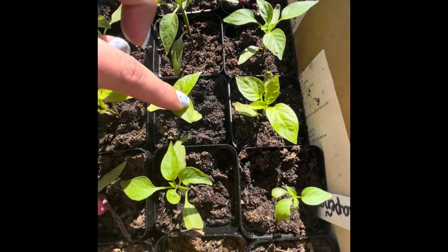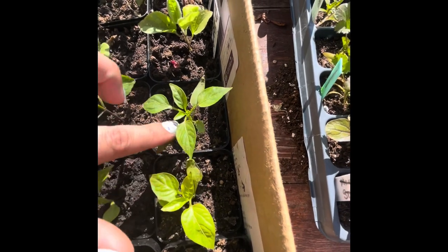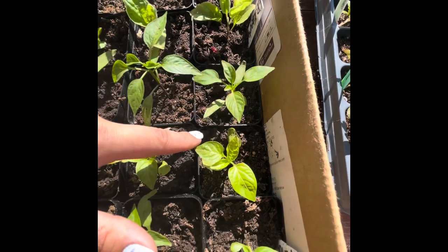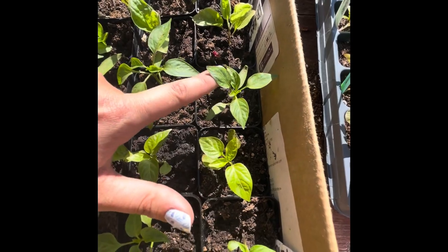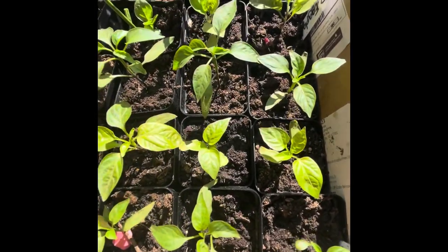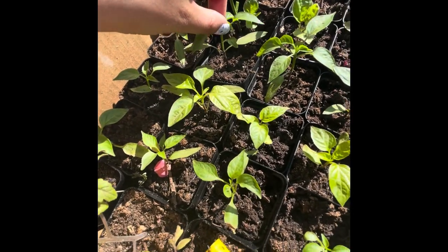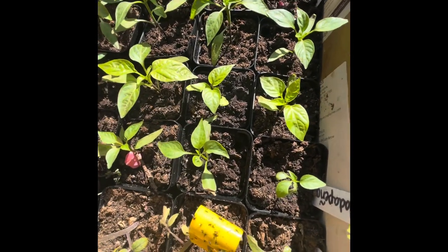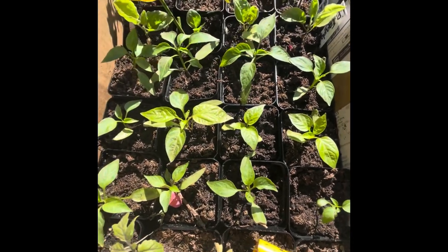Not all of them are ready to do that. I think you want to leave two to three leaf sets, not including their first succulent leaf. When a seed sprouts, their first set of leaves is called the succulent leaves, and then these are the true leaves. So you want to try to leave two to three true leaf sets. We're going to come in here and just barely clip off the very top, which will create a branch pretty low down on the plant and create more peppers. So let's do this.